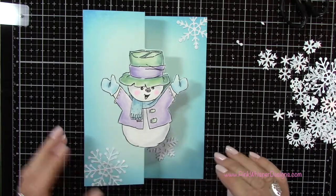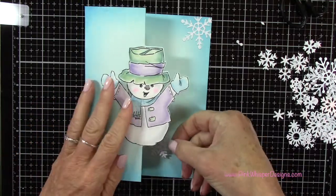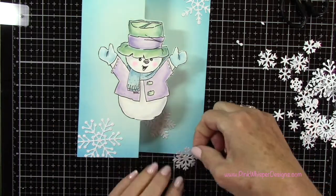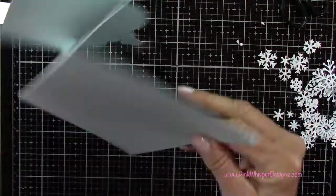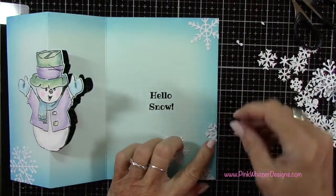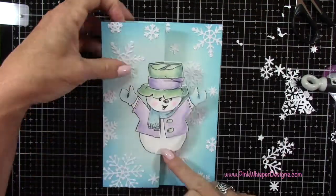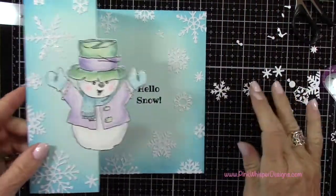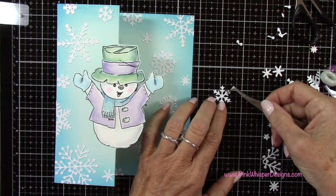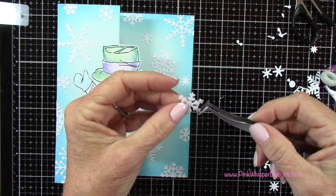I'll just continue placing all of these down. For this one, you can see I'm going to have about half of that snowflake left, so I'm going to go ahead and use that in another area — I'll just cut that off and save that little piece and tuck it somewhere else. I've gone ahead and filled in all the rest of this area, and then I'm just adding some of those smaller ones just to fill in. You can see that nicely frames our card. For his little mitten, I wanted to add like he's holding or caught a little snowflake, so I'm placing one inside the other one — that fits on that perfectly. How cute is that! Then I'm going to go ahead and attach that to his little hand.